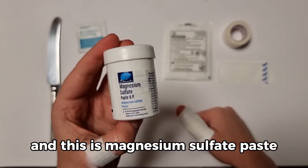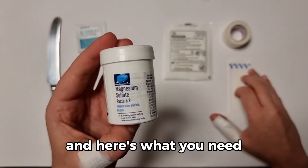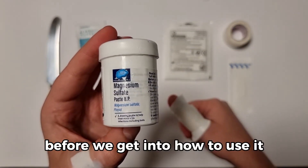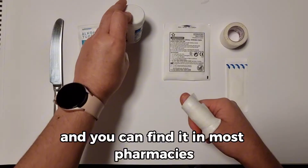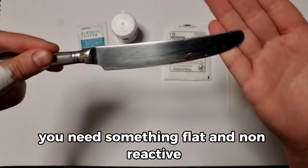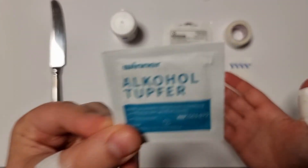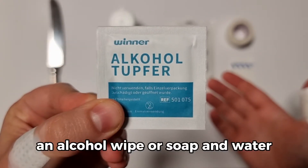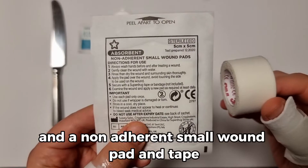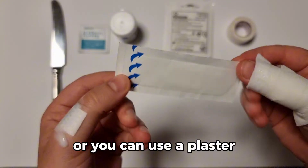Hello, I'm Pharmacist Virginia and this is Magnesium Sulphate Paste. Here's what you need before we get into how to use it. It comes in a small pot and you can find it from most pharmacies. You'll need something flat and non-reactive — a stainless steel flat butter knife, an alcohol wipe or soap and water, and a non-adherent small wound pad and tape. Or you can use a plaster.